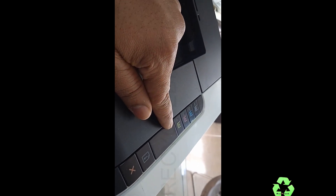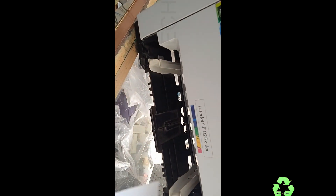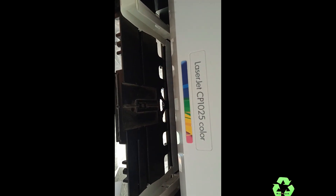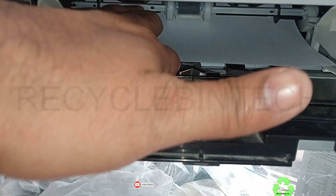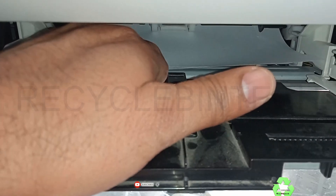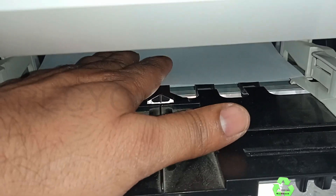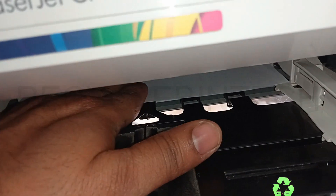Let us see how to remove the paper jam. First step: check in this area whether any paper is stuck inside. Let me switch on the flash. Now you can see the paper got stuck inside. For removing this paper jam, some people will pull from here, but it's not safe — you will not get the full paper out.